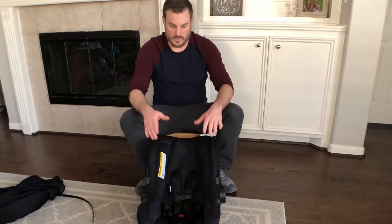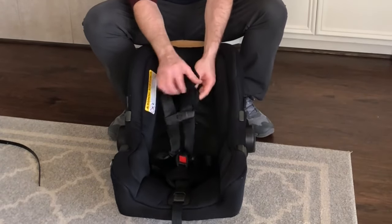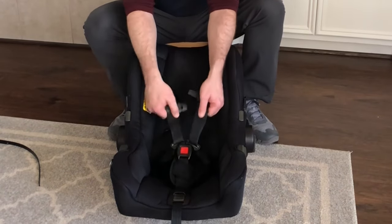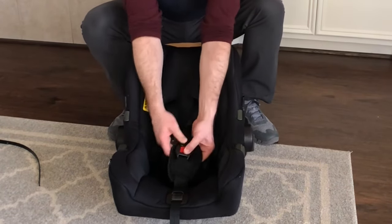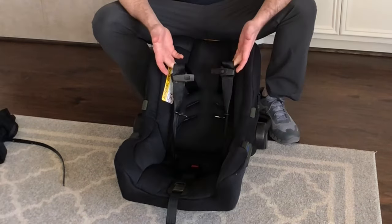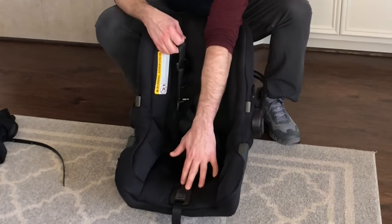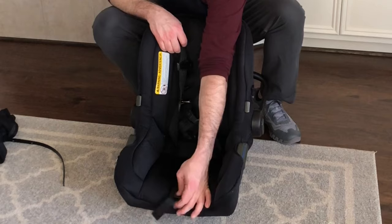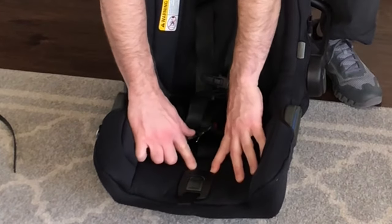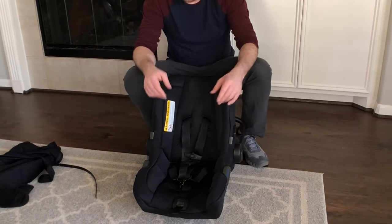Now we're left with the main cushion. You can remove the shoulder straps, unbuckle it, and remove the pad as well. Now you've got the shoulder straps, the buckle, the release plate, the release button, and the tightener. The cushion is actually attached around this plate — you can start there if you like.